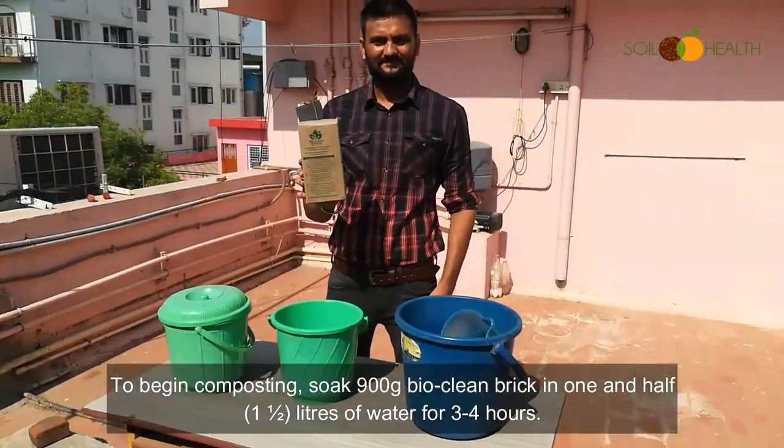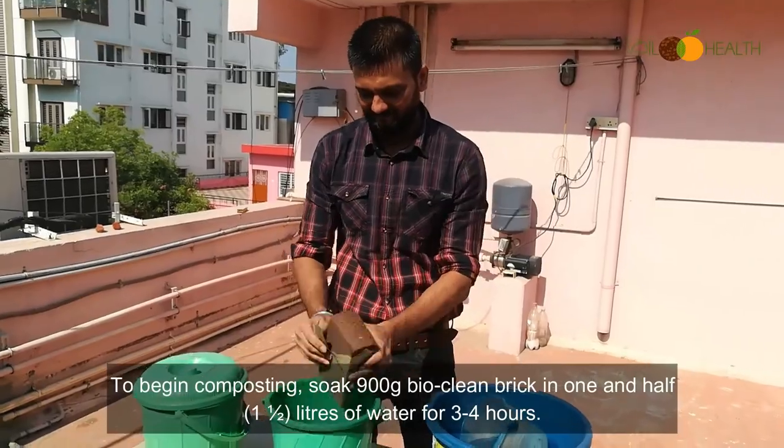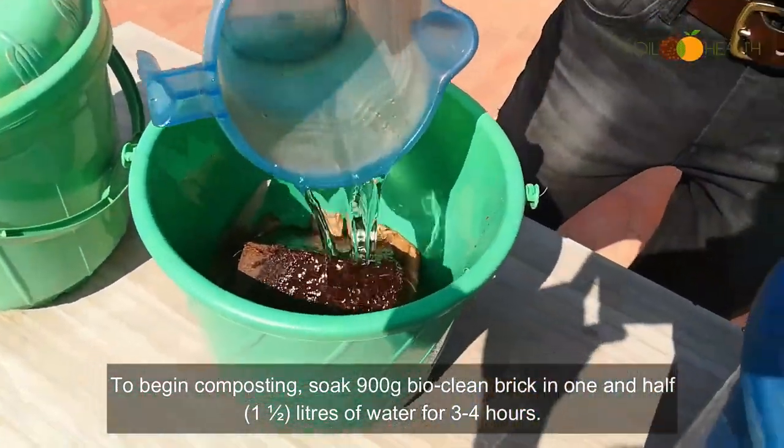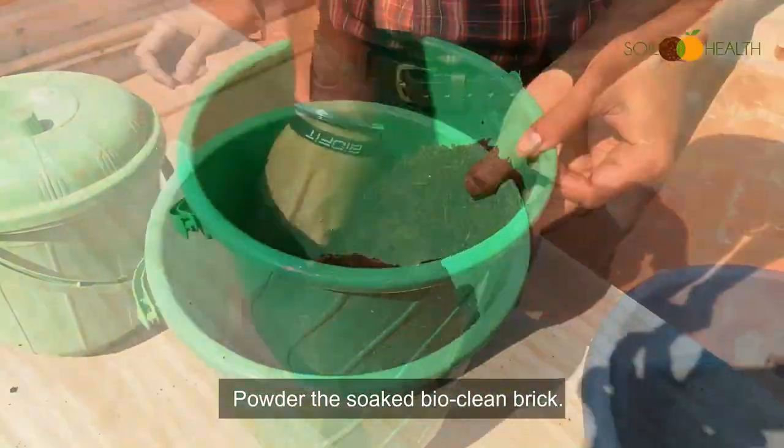To begin composting, soak 900 grams of BioClean Brick in 1.5 liters of water for 3-4 hours. Then powder the soaked BioClean Brick.